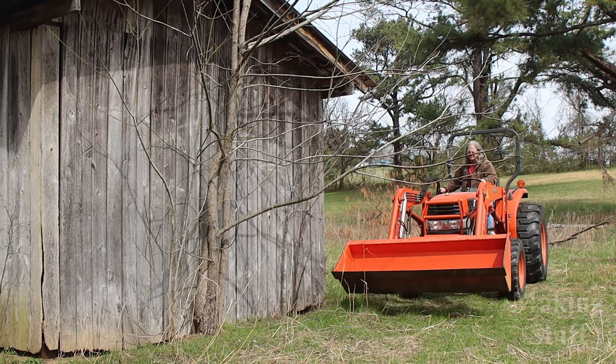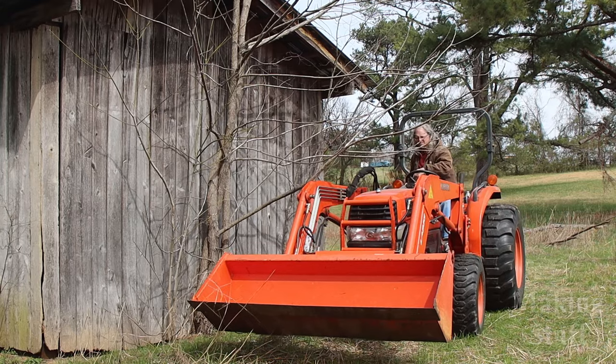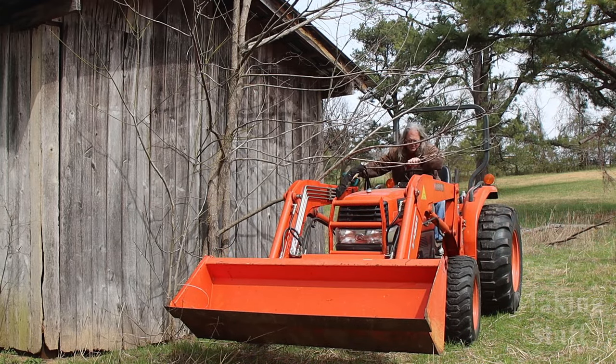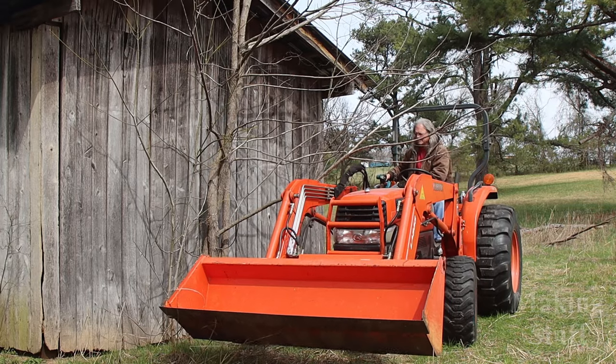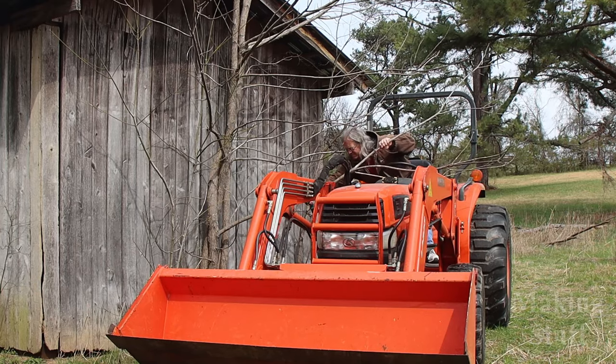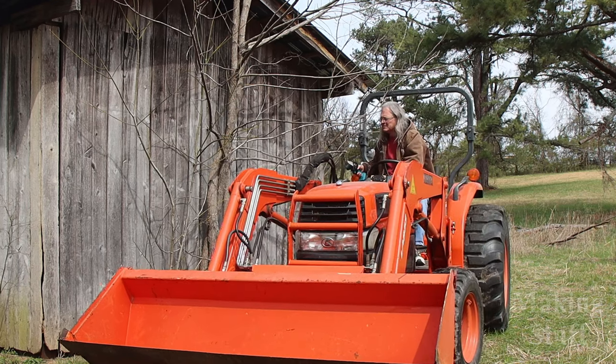My favorite use for this saw has been to keep it on the tractor and trim those low-hanging limbs that would always hit me in the face when I tried to drive under a tree. I just keep the saw by my side, and when I get to a limb that needs cutting I make the cut, throw the limb on the ground, and run over it with the mower on the next loop. Eventually I got rid of all the low-hanging limbs and don't have to deal with them on a regular basis.